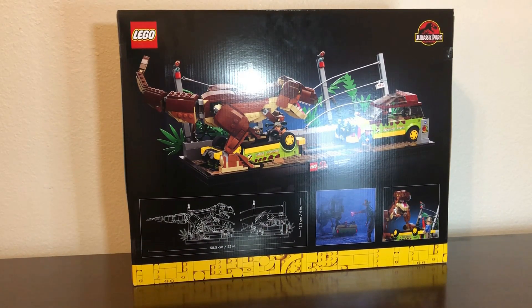The back of the box shows off the full set at a different angle, along with the dimensions — 23 inches long if you have the T-Rex's tail completely straight, and up to six inches high. It also basically recreates one of my personal favorite shots of the T-Rex scene — Alan distracting the T-Rex with a flare — shown alongside the LEGO version of that very same shot.